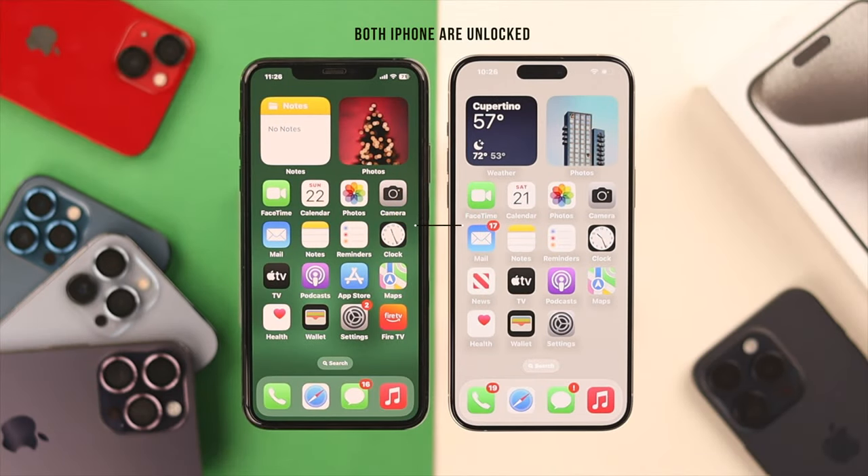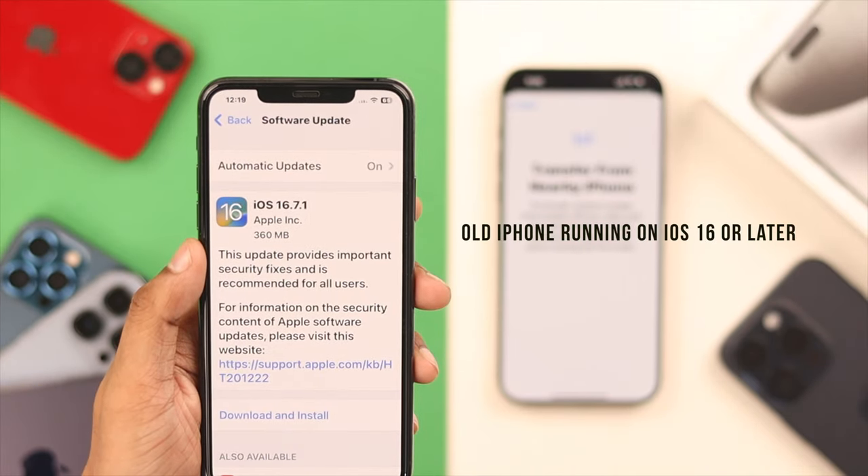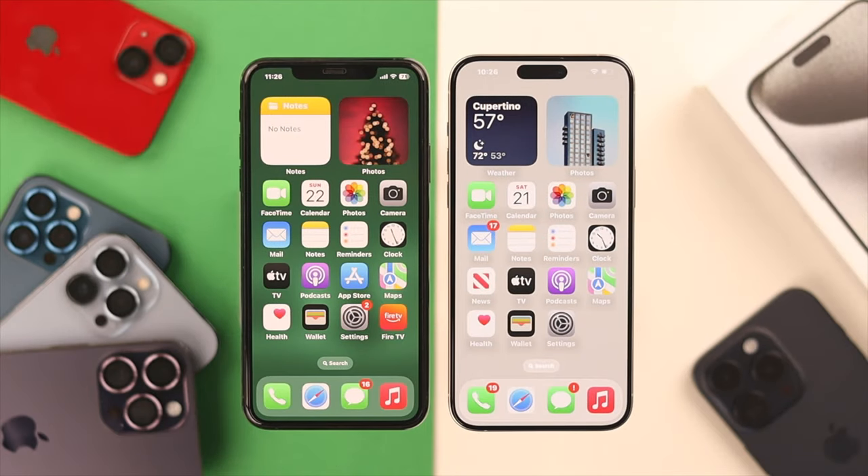First, you need to make sure that both your iPhones are unlocked and connected to Bluetooth, and your old iPhone is running on iOS 16 or later. So to start transferring the eSIM,